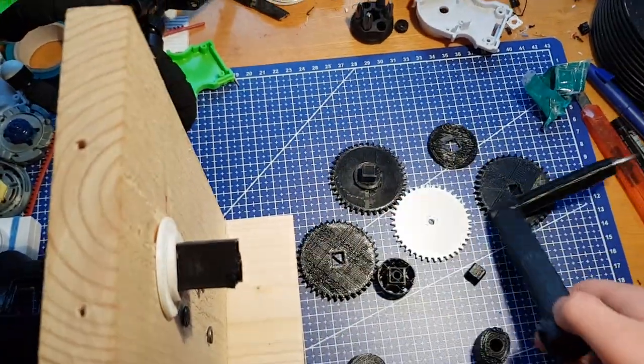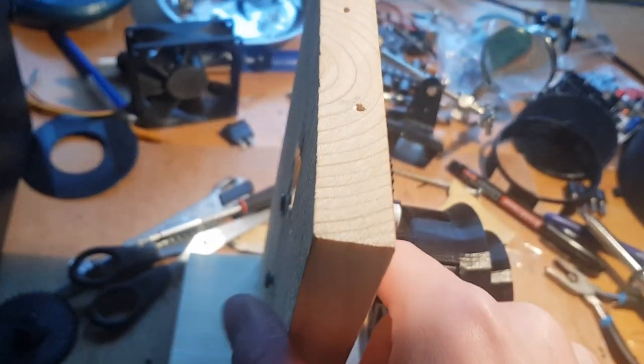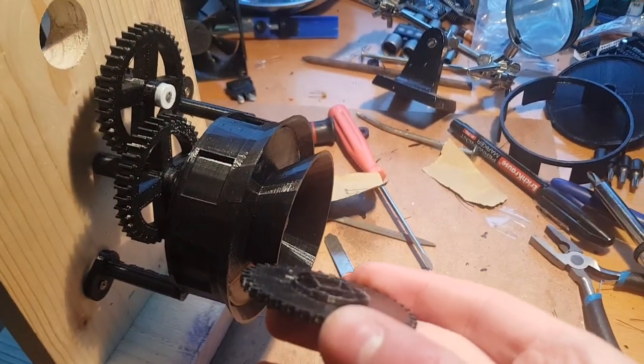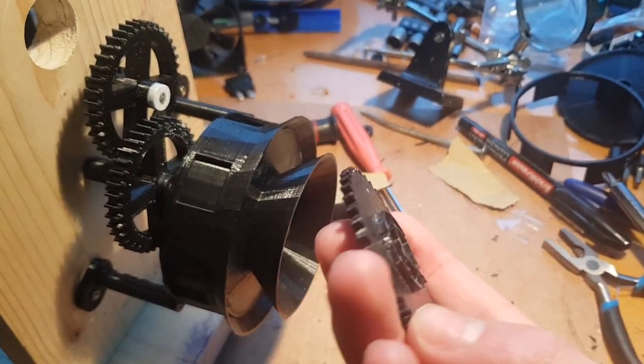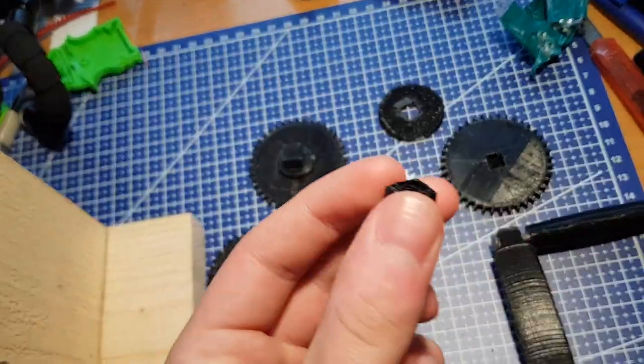After reprinting the broken part and going outside, it was ready for round 2. Then the other part broke — the main shaft cylinder snapped apart. It might look like I had to reprint only two parts, but in reality I had to reprint a lot of parts over the course of testing.